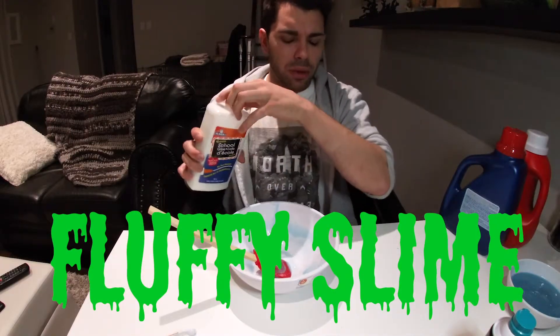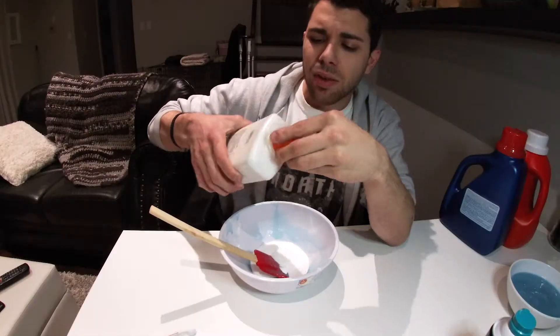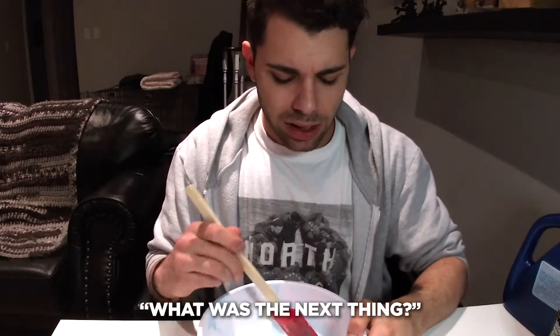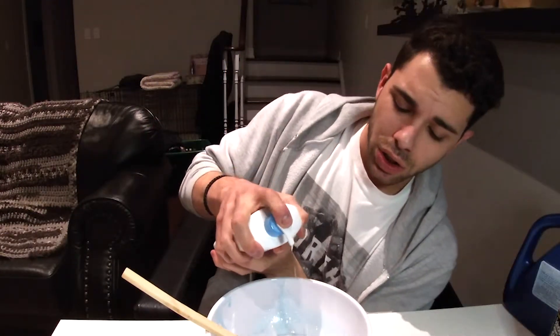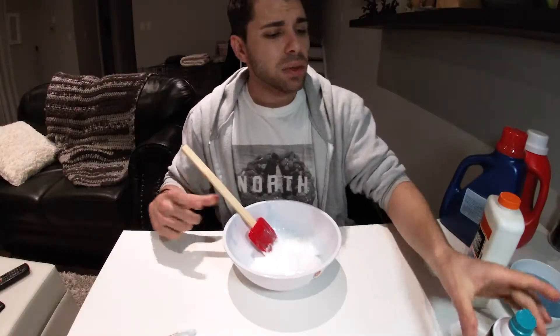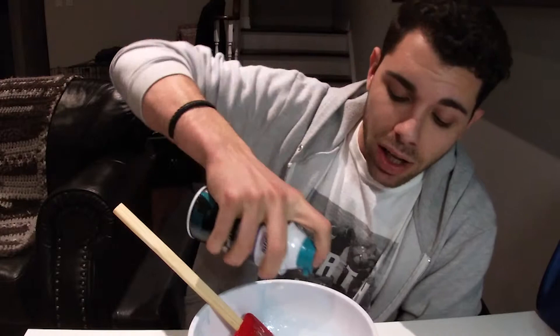So the next one we're going to do is called fluffy slime. We're just going to start with some school glue — you need about three quarters of a cup. And the next ingredient I just got from the dollar store: it's called moisturizing lotion, just $2. And then we're going to want about three cups of shaving cream, so I'm just going to eyeball it.